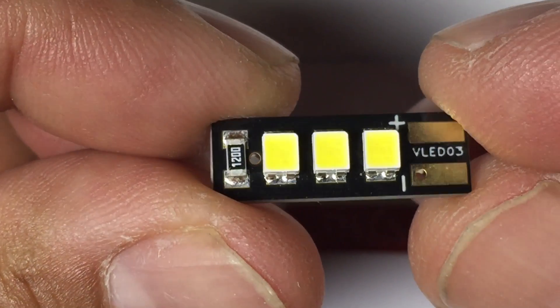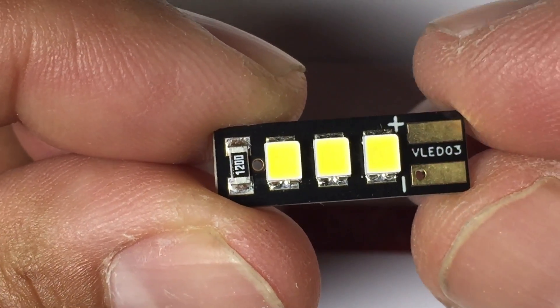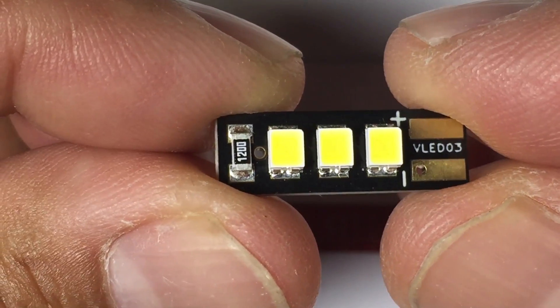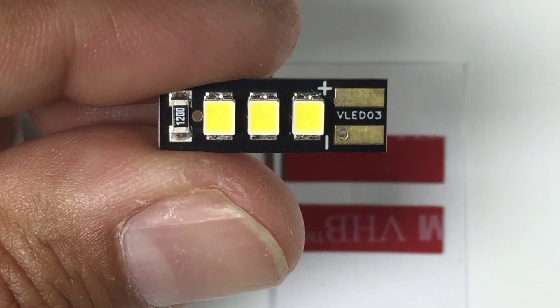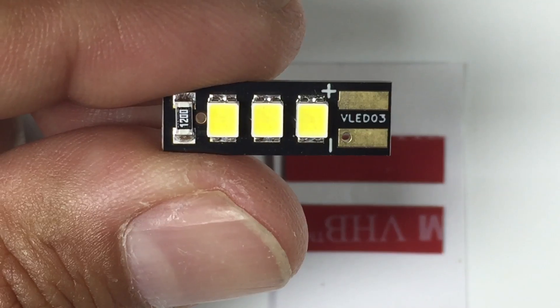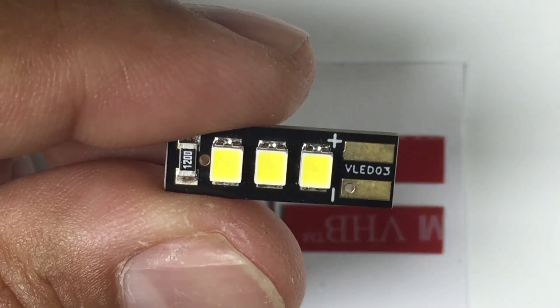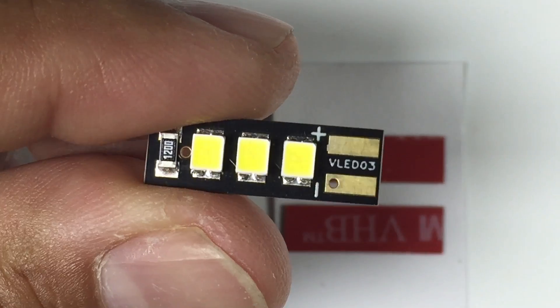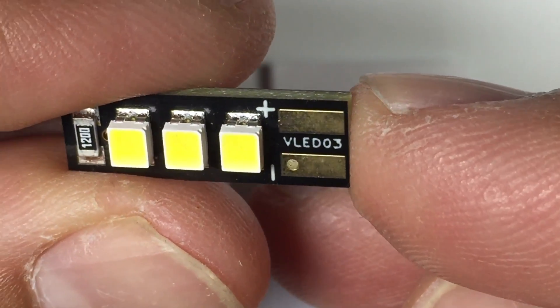The footprint of these things is really small. They measure only about 21 millimeters long and about seven millimeters wide. As far as brightness goes, Volo are claiming that these LEDs are at least twice as bright as typical strip LEDs that we put on multirotors, and if that's the case that's going to make a phenomenal difference.